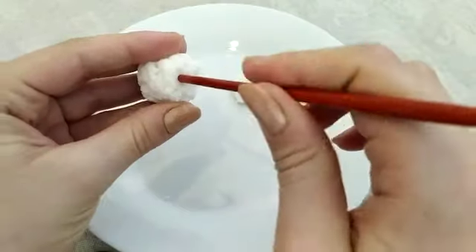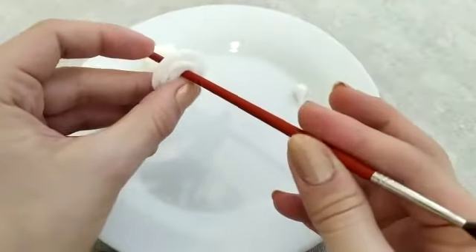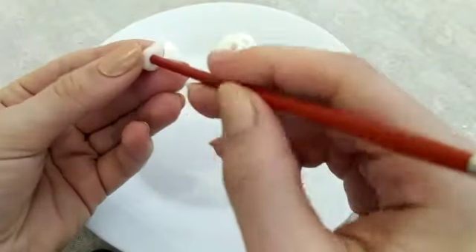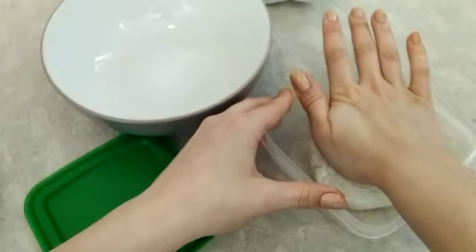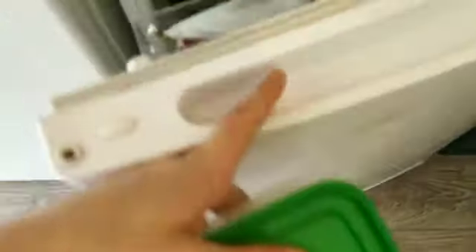If your final creation requires a hole — like a keyring, a necklace, or a bracelet like mine — make sure to do this now. Once finished, wrap the unused dough in cling film, place it in an airtight container, and store it in the fridge for up to a month.